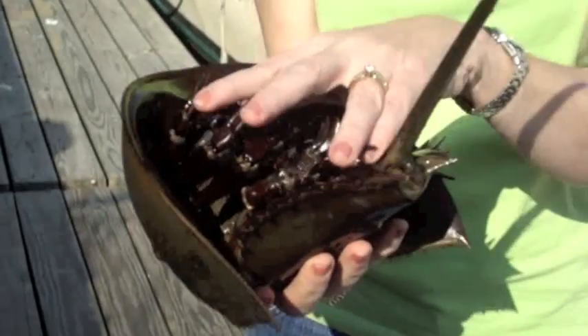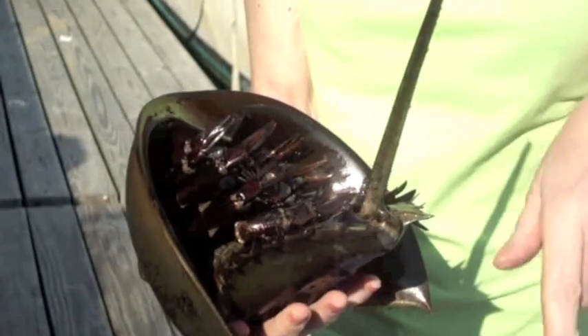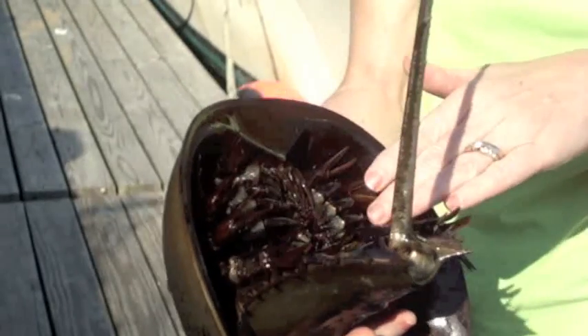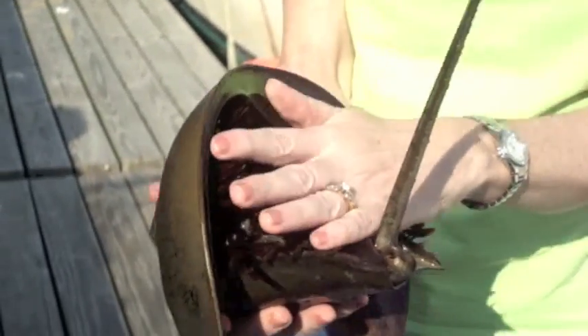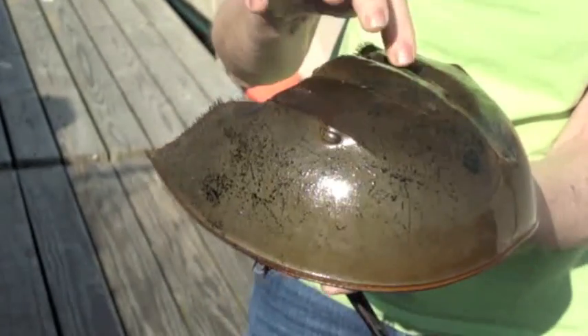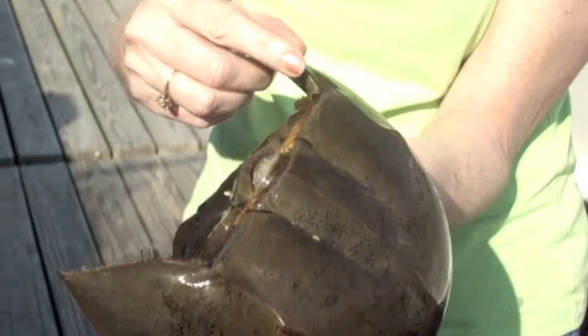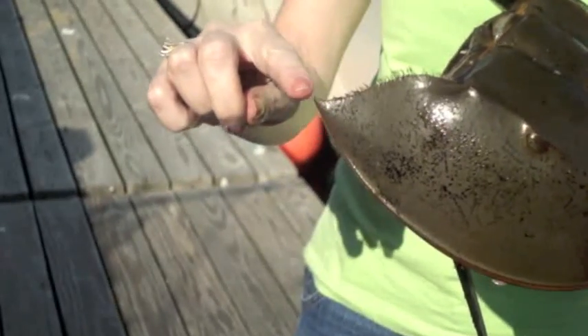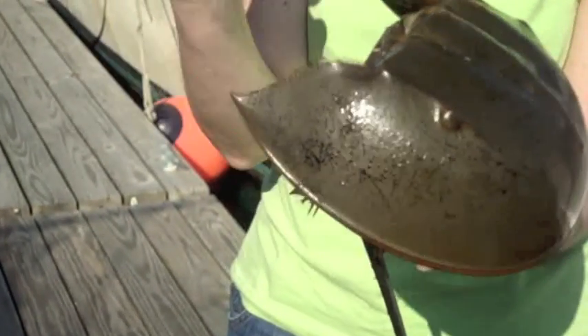When she's in the water upside down, she can dig this tail into the sand and it helps her to turn over, because her body here is very soft and a shorebird could peck through it, whereas her hard shell isn't as easy to get through. She has little hairs all around her body and those help her to feel and also to smell.